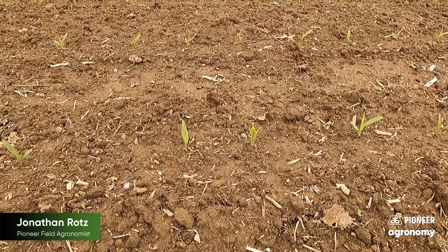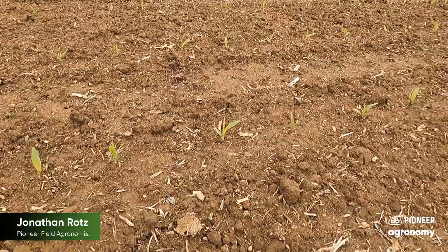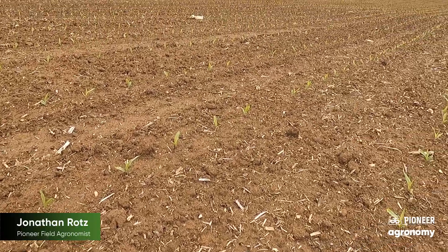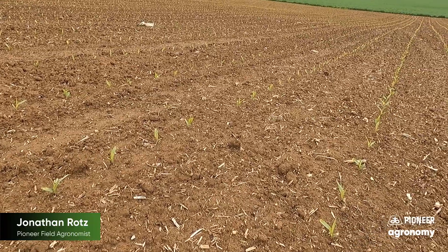The first thing you'll want to do is go throughout the field and take a look at your overall uniformity of emergence, as well as spacing, especially whenever it's up. But the flat-bottom spade is a great way to actually diagnose not only what's going on below, but also if you have some issues, to go ahead and quickly diagnose those issues.